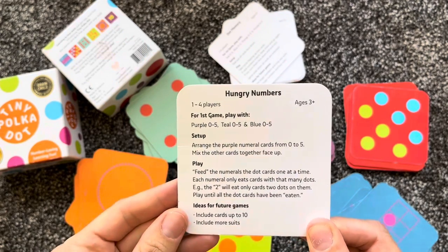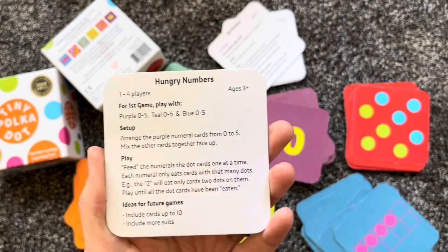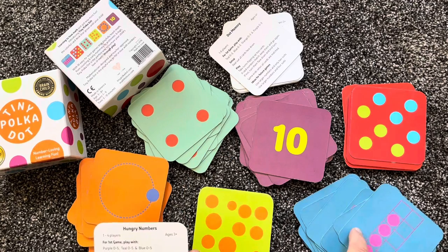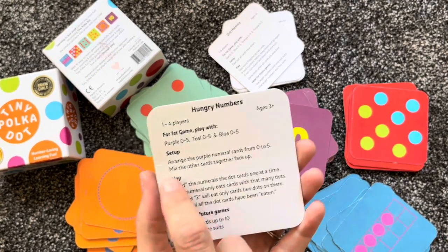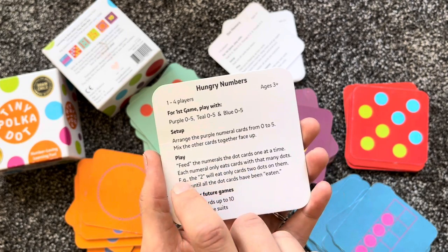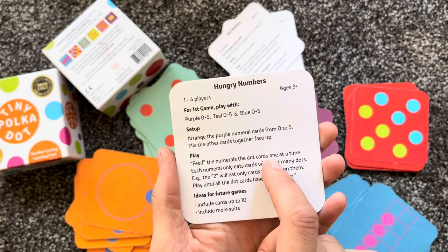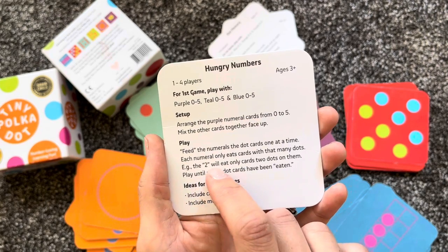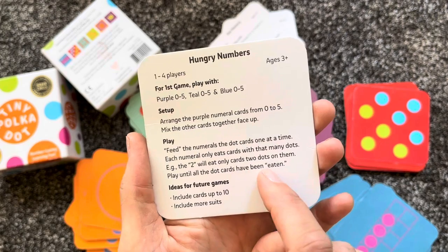Starting with 'Hungry Numbers' — it says to grab purple, teal, and blue, zero to five. So I come through and grab only those colors in numbers zero to five. Then you arrange the purple number cards from zero to five and mix the other cards together face up. Then you feed the numerals — the dot cards — one at a time. Each numeral only eats cards with that many dots, so the two will eat only cards with two dots. Play until all the dot cards have been eaten.